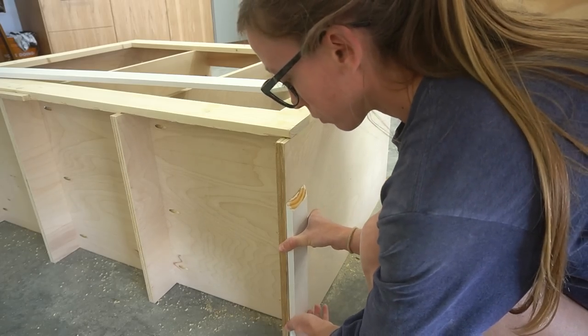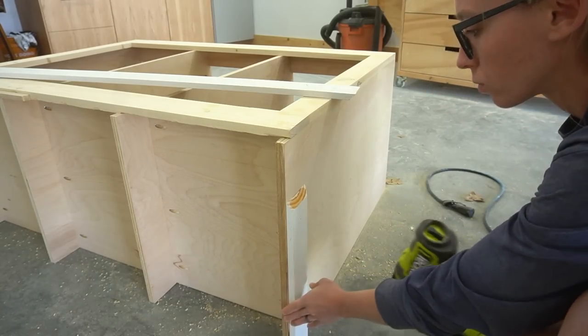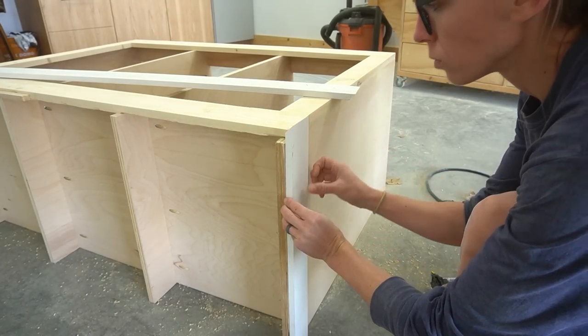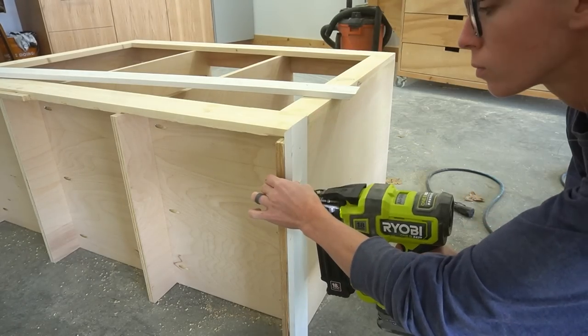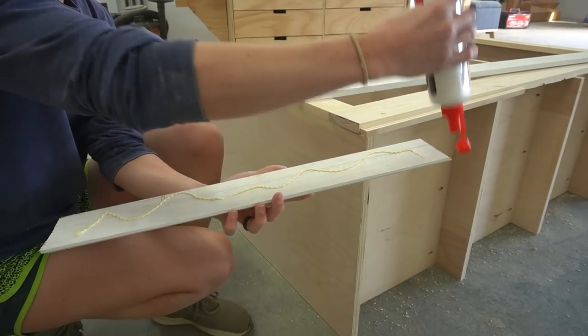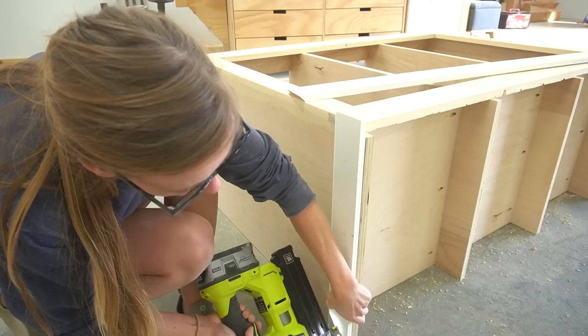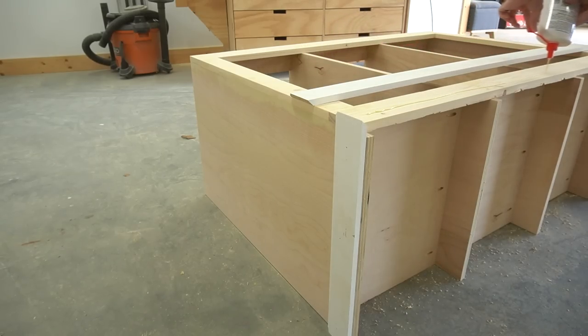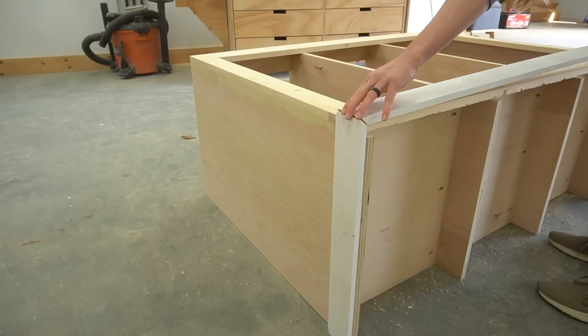The next step was to add some baseboard trim around the bottom. I dug around my shop and found just enough to go around the bottom, but I did end up having to piece a couple of pieces together. That's okay — a little putty and a little sanding and you'll never even notice. I cut to fit these baseboard pieces and glued and nailed them in place. This front piece will cover the gap left below the face frame.